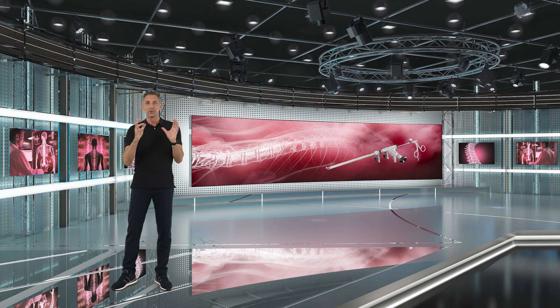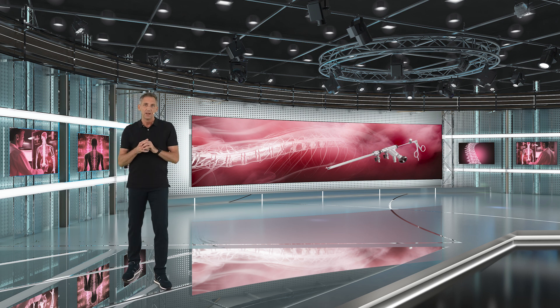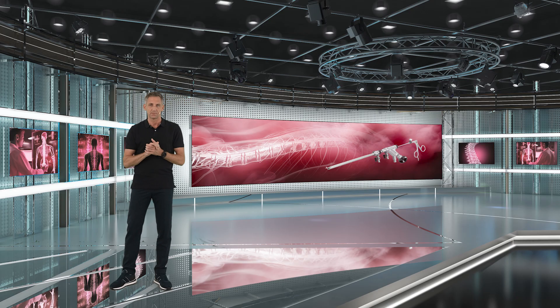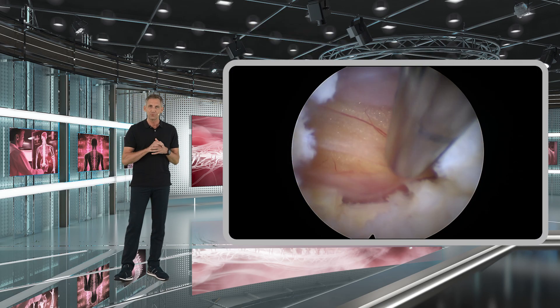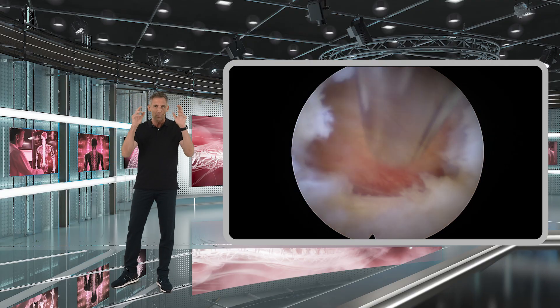It is important that you have a full anatomic orientation of the dura, the nerve, and the recess, and that you can clearly see all neural structures at all times. For this purpose, I recommend that you remove these soft tissues, which almost look like spider webs.